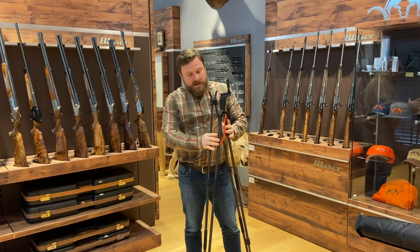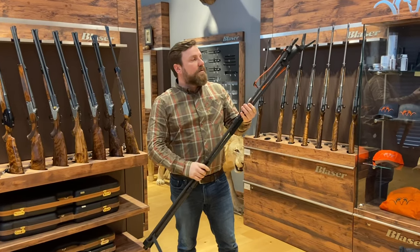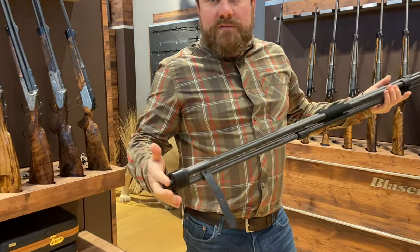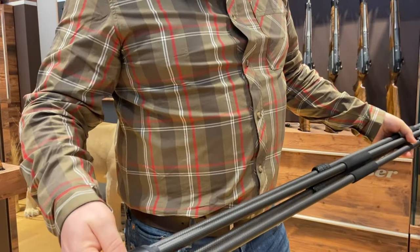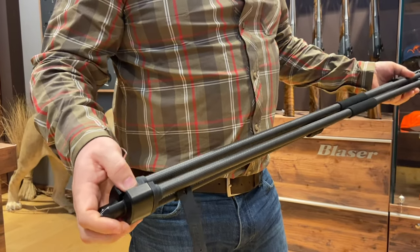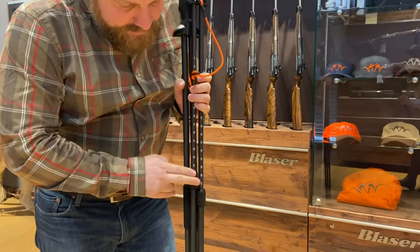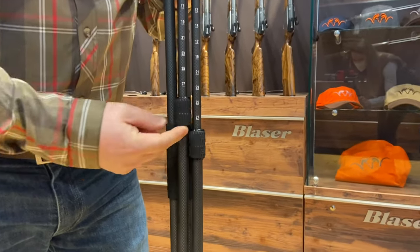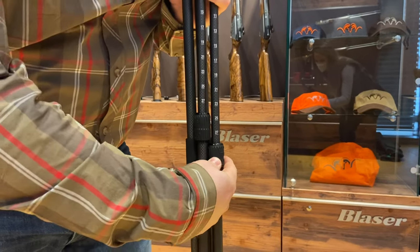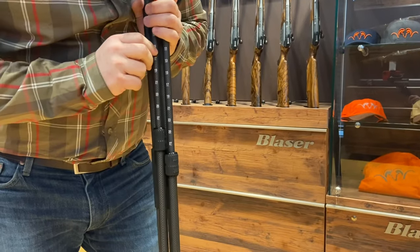Some of the small features and things that we've changed — starting right from the bottom — are the rubber pads that we've added to prevent rattling and noise when you're out stalking. Before we didn't have that. We've also improved these twist locks here; we've changed the pitch and angle so that once they're set, they won't come loose. Much better, more secure design.